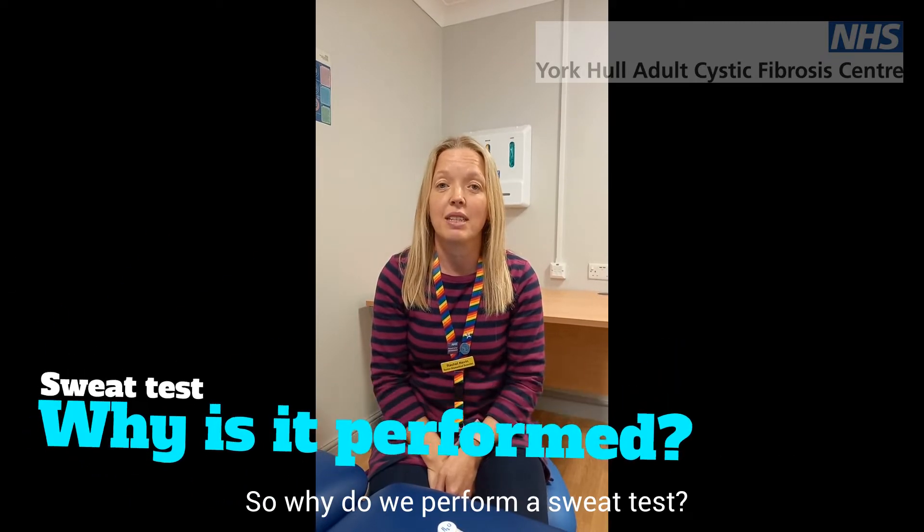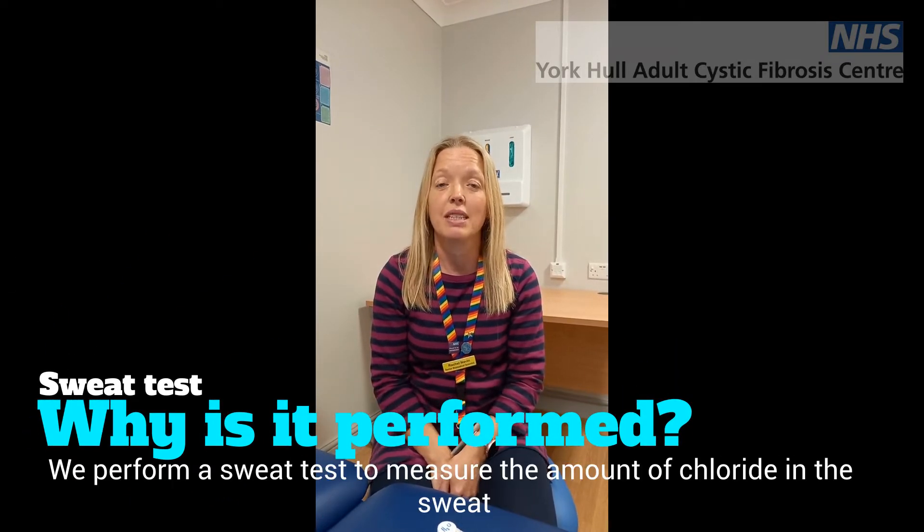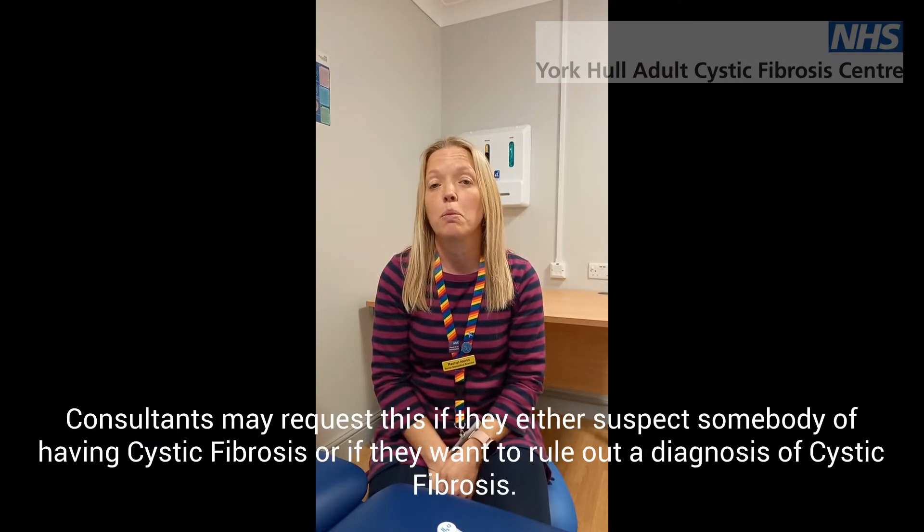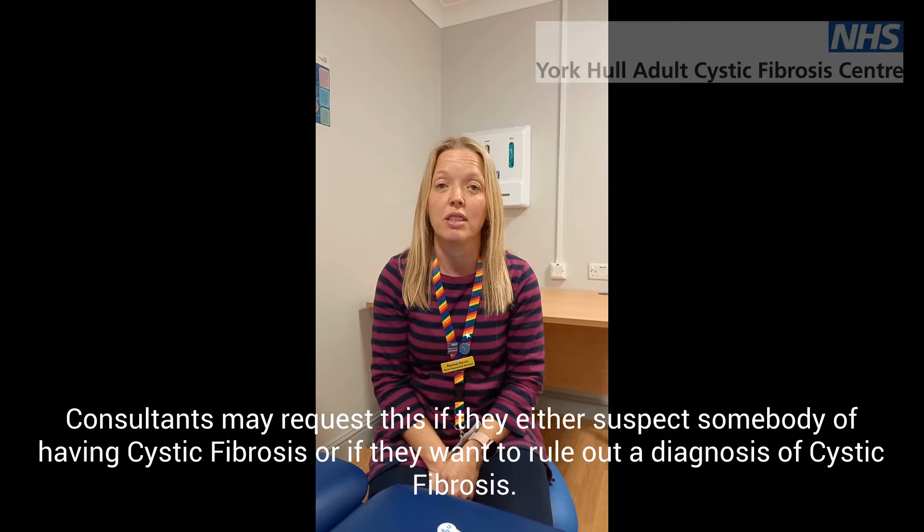So why do we perform sweat tests? We perform a sweat test to measure the amount of chloride in the sweat. The consultant may request this if they either suspect somebody of having cystic fibrosis, or if they want to rule out a diagnosis of cystic fibrosis.